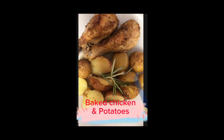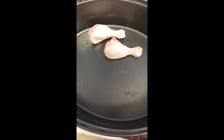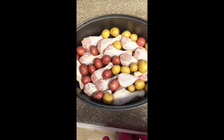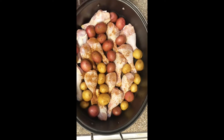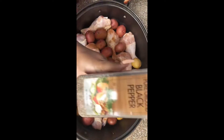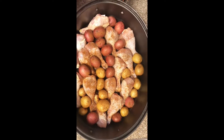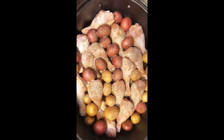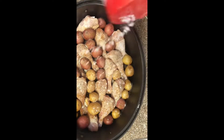Today we are going to do baked chicken and potatoes. We're going to start with some freshly washed chicken, add your potatoes, going with some paprika, some chili garlic, Lowry salt, black pepper, granulated onion, and sea salt.